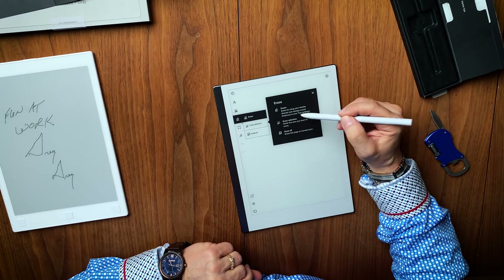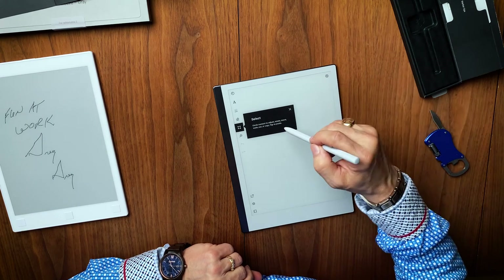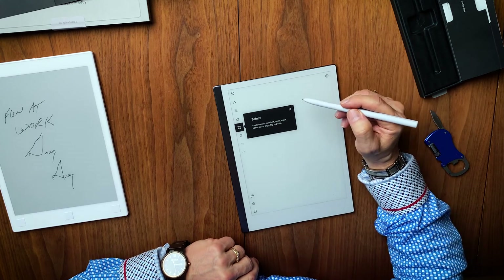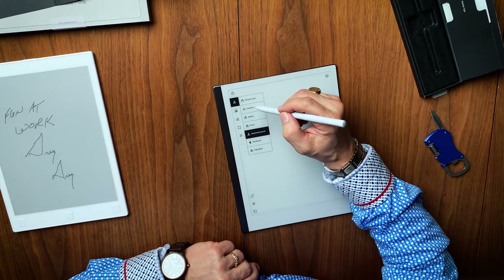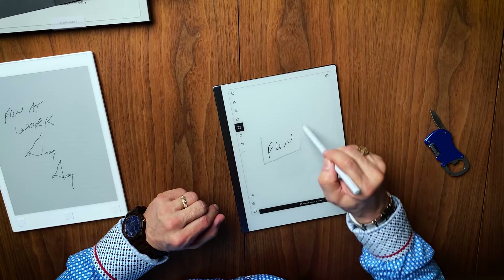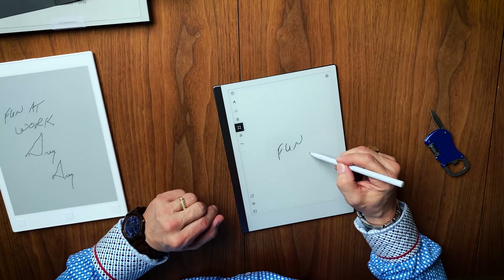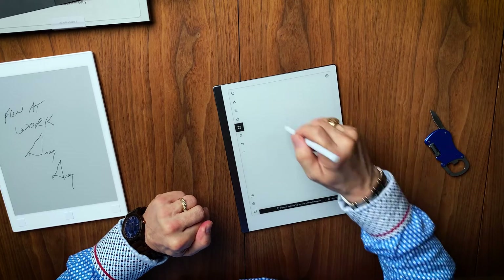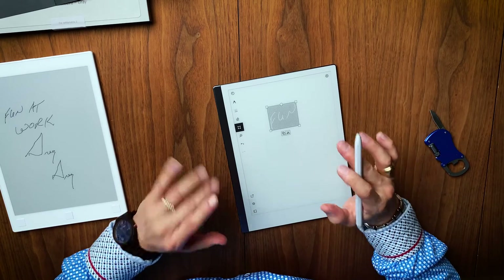The eraser is the same. We're going to check the eraser out for a minute. This is a really awesome feature that came out with one of the more recent software upgrades — you can have content here, put on some marker, and then take a selection and move it wherever you want. I can cut and paste, move it to a different piece of paper. I use that a lot — that was a really sweet upgrade.